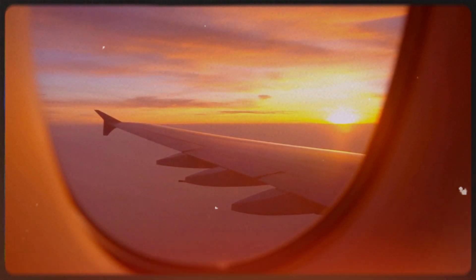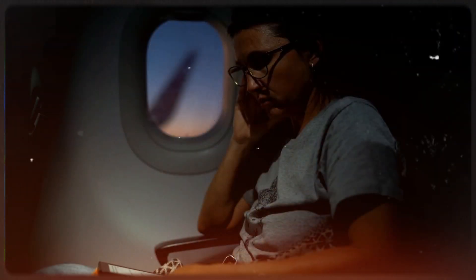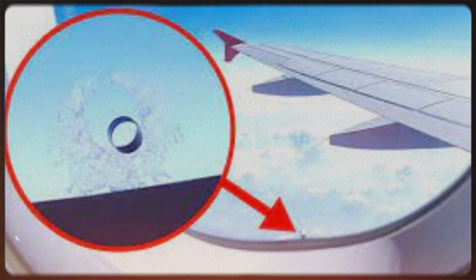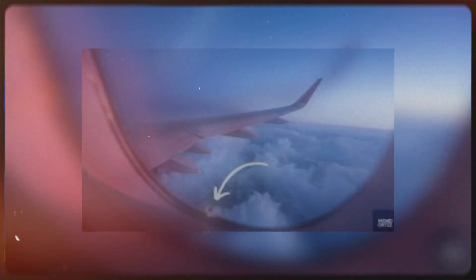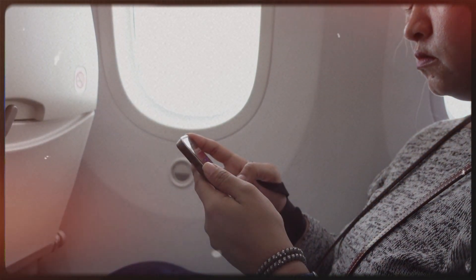Now, let's delve into the fascinating topic of the holes in airplane windows. Have you ever noticed that small hole in every airplane window? For those flying for the first time, this detail can be quite perplexing and might even appear to be a flaw in the window's construction. However, these holes are intentionally designed, and their true purpose is quite ingenious. They serve to equalize the air pressure inside and outside the airplane — as these pressures significantly differ, the holes ensure that the outer window doesn't bear the entire burden of managing this pressure differential. Another essential reason for these holes is to prevent window fogging, which can occur easily when flying at high altitudes. These holes allow air to travel through both sides of the window, maintaining a balance between the warm interior of the plane and the frigid external air.